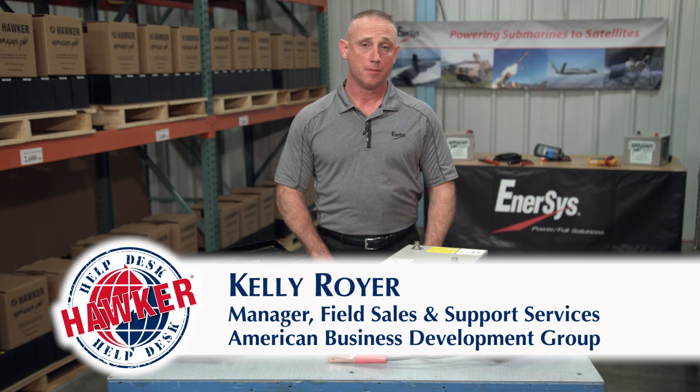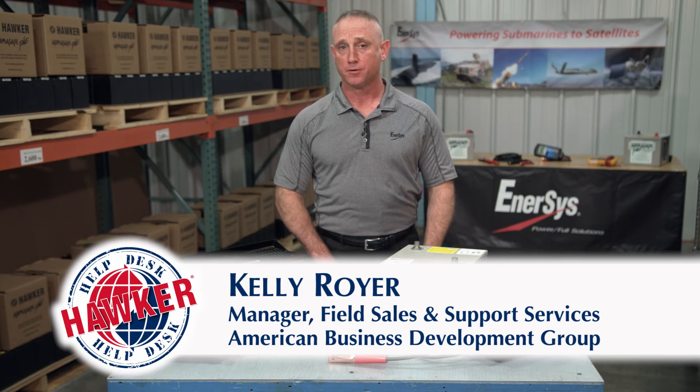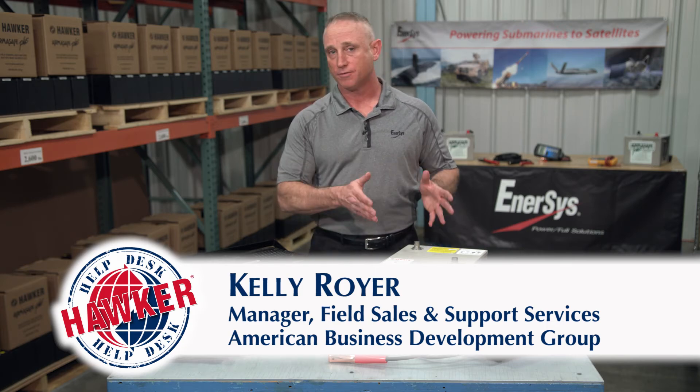Hello and welcome to the Hawker Help Desk. I'm Kelly Royer with the American Business Development Group representing Intersys, the manufacturer of Hawker batteries.